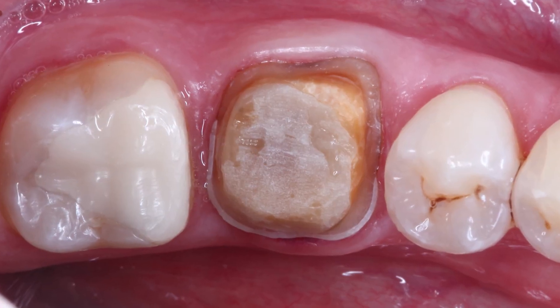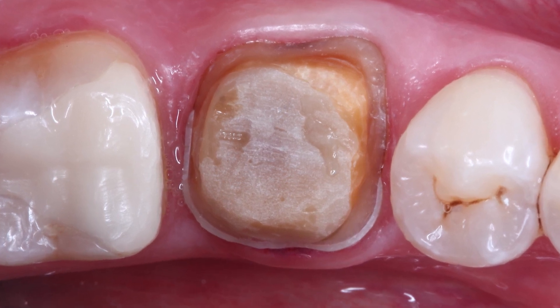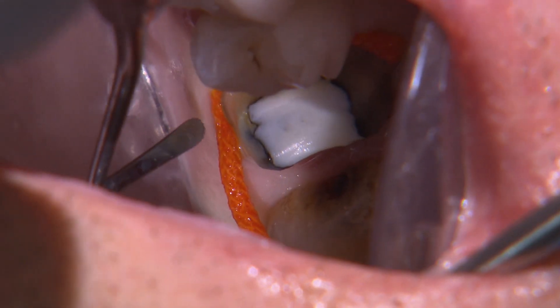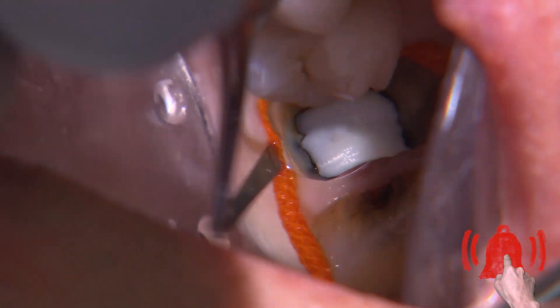To complete the prep, I ensure the axial walls have adequate taper and the internal angles are rounded. I also place a size 2 cord for gingival retraction since the margins are all equigingival.